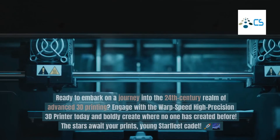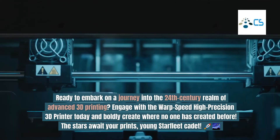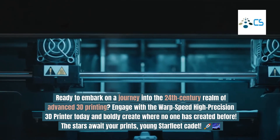Beam me up, creativity! Ready to embark on a journey into the 24th century realm of advanced 3D printing? Engage with the Warp Speed High Precision 3D Printer today and boldly create where no one has created before. The stars await your prints.